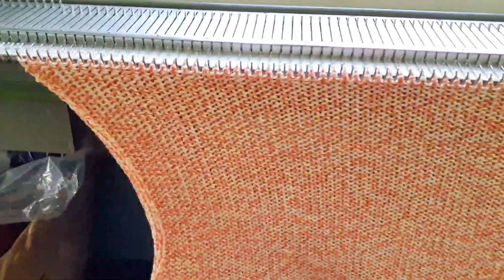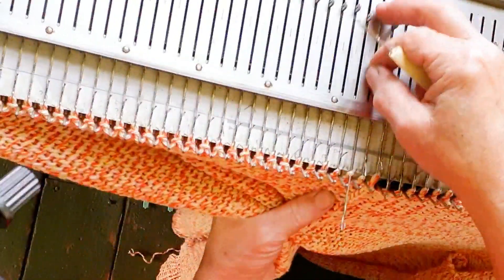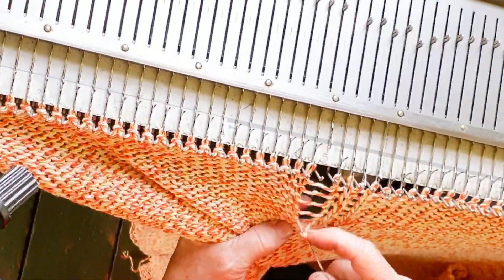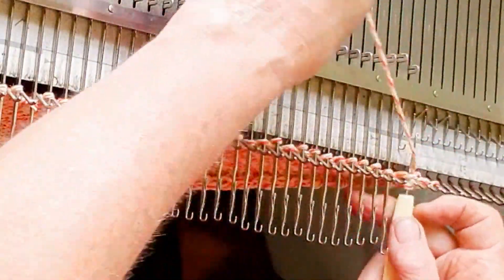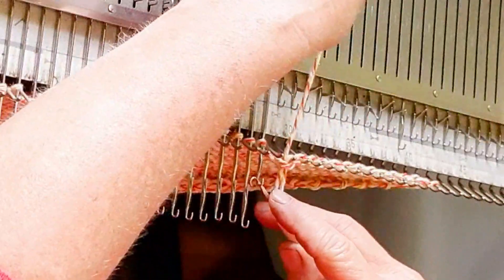Here's our almost-completed back — now we simply need to finish the neckline and bind off. Take note of the center 26 stitches. Ladder down every other one of those stitches for eight rows and latch it back up as a purl stitch. This process finishes the center back neck so that it won't roll and it is somewhat elastic. Bind off all of the stitches, beginning on the side where the carriage was so that you can work with the existing yarn tail. Use any bind off that you like the looks of, but remember that it will show at the center back neck.